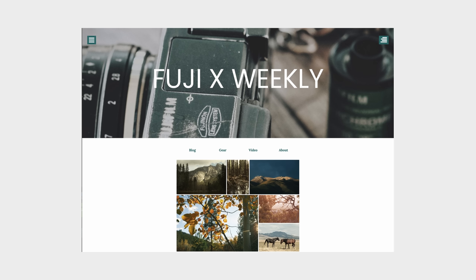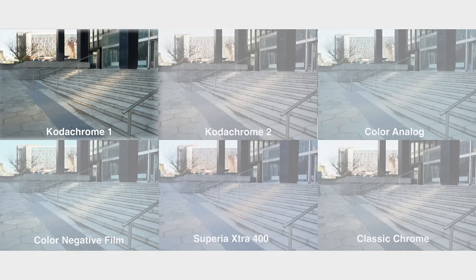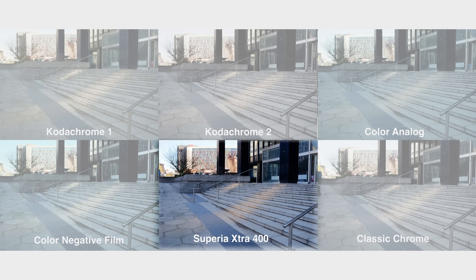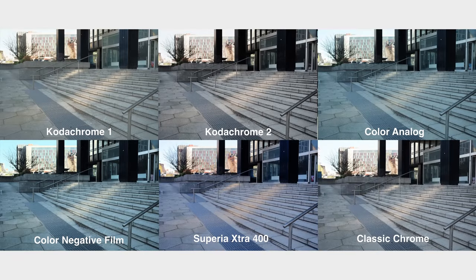Using the great resource Fuji X Weekly — big shout out to that website — I put together a handful of film recipes to try out while testing the Fuji. This isn't a Fuji review, but I'll let you know which recipe most of these shots are using. Custom 1: Kodachrome 1. Custom 2: Kodachrome 2. Custom 3: Color Analog. Custom 4: Color Negative Film. Custom 5: Superior Extra 400. Custom 6: Classic Chrome. Custom 7: Monochrome, though I'm not really showing any of that today.